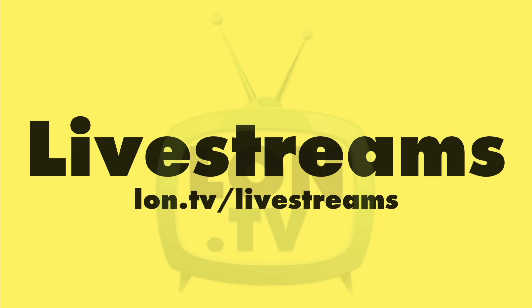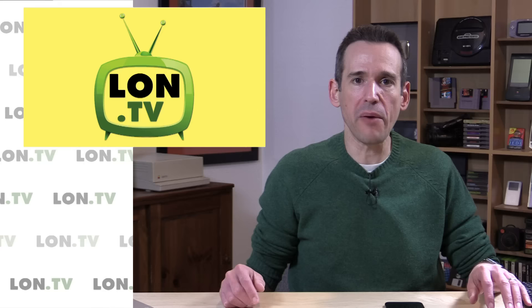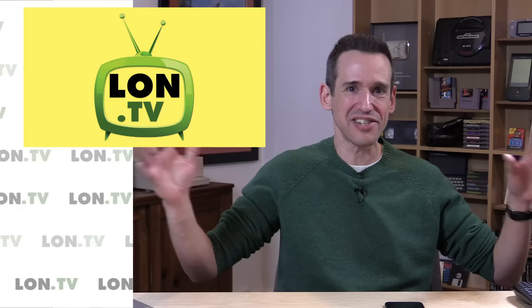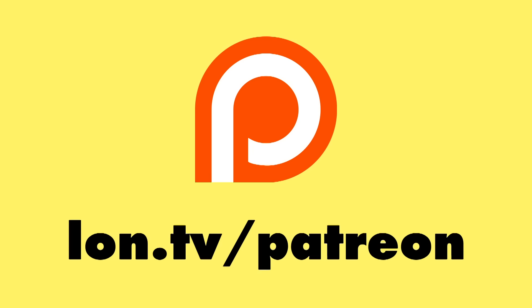And that will do it for this week's weekly wrap-up. I want to thank you all again for your support, whether you're contributing financially or just watching on a regular basis — all of that matters to me and is really helping to grow the channel. Keep those comments and suggestions coming; constructive criticism is always valued. Everything you're posting is being read and ingested into my workflow. Thank you all for making this full-time occupation a reality for me. This is Lon Seidman — thanks for watching.